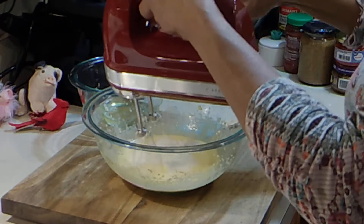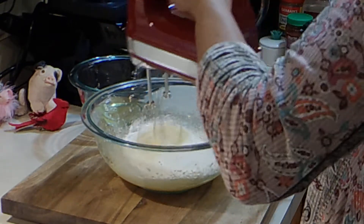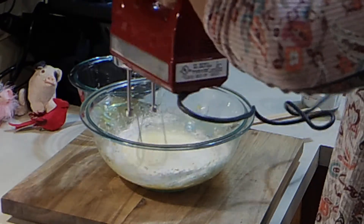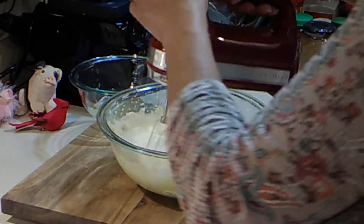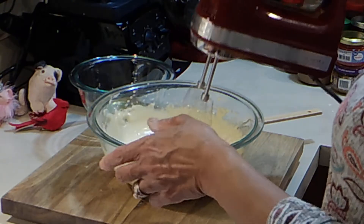Just add the flour in a little at a time, mix together, keep adding a little at a time until it's all incorporated. Okay, that's mixed well — let me turn it down and set this batter aside for a minute.